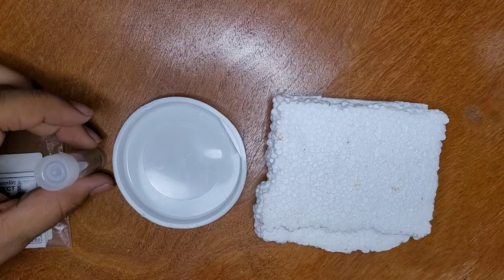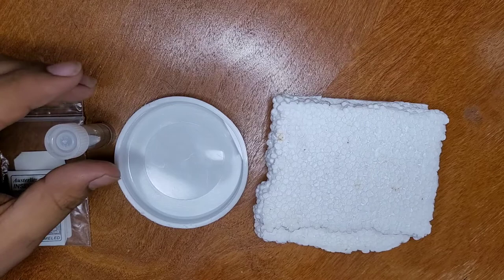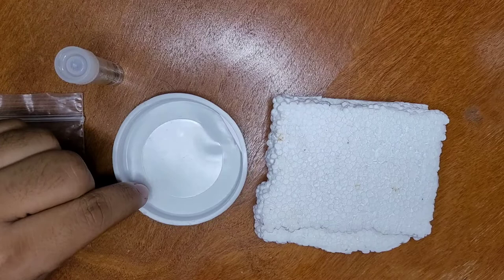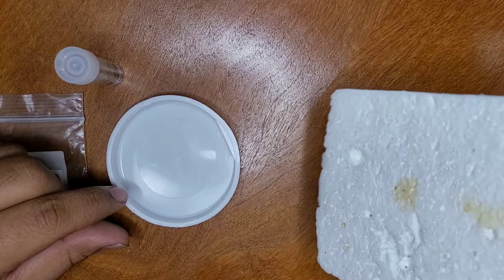Hello everybody and welcome to a new video. Today I am going to be pinning an insect and then identifying it using a dichotomous key. So here we have a tube with a couple of insects inside — I'm going to pour it out into this little lid I have here.